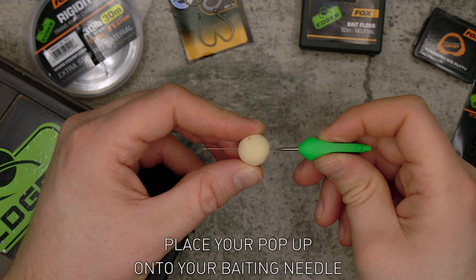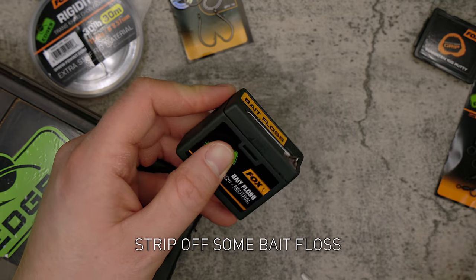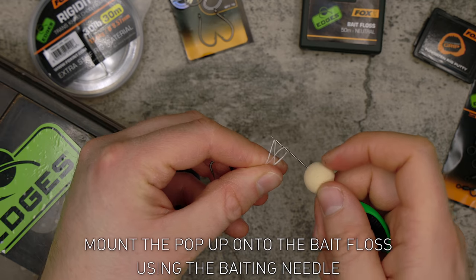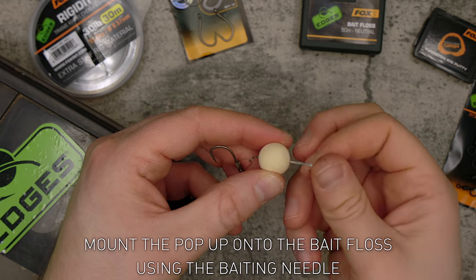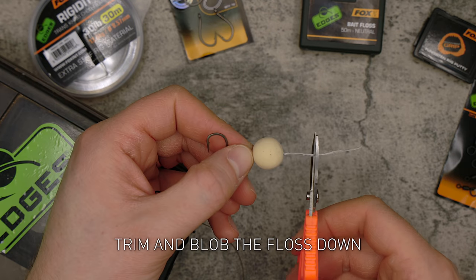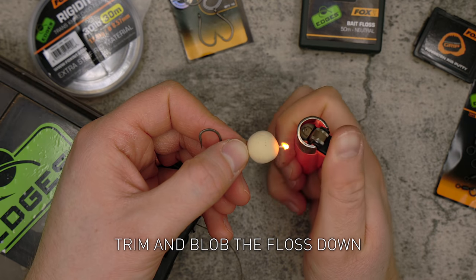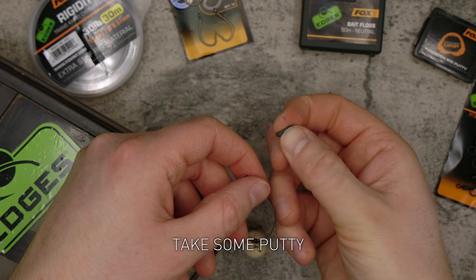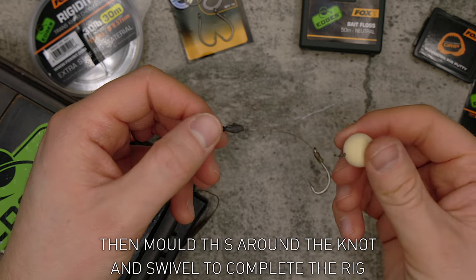Place your pop-up onto your baiting needle and strip off some bait floss. Thread the bait floss through the micro hook ring swivel and mount the pop-up onto the bait floss using the baiting needle. Pull the pop-up onto the barrel of the micro hook ring swivel, then trim and blob the floss down. Take some putty and mold it around the knot and swivel to complete the rig.